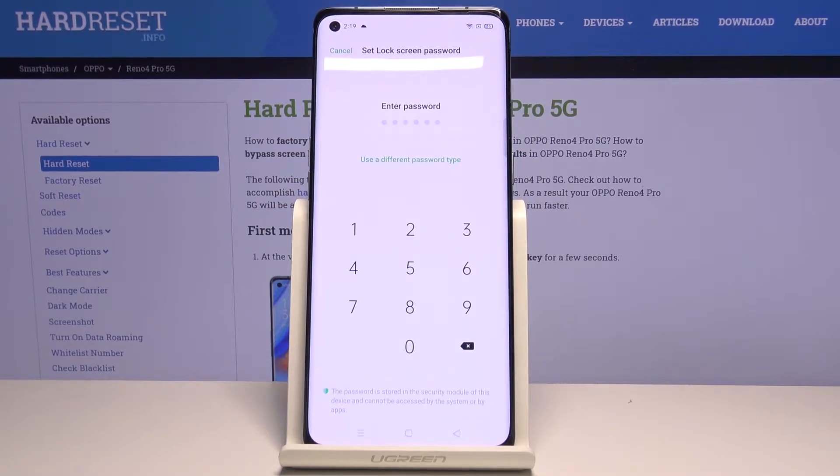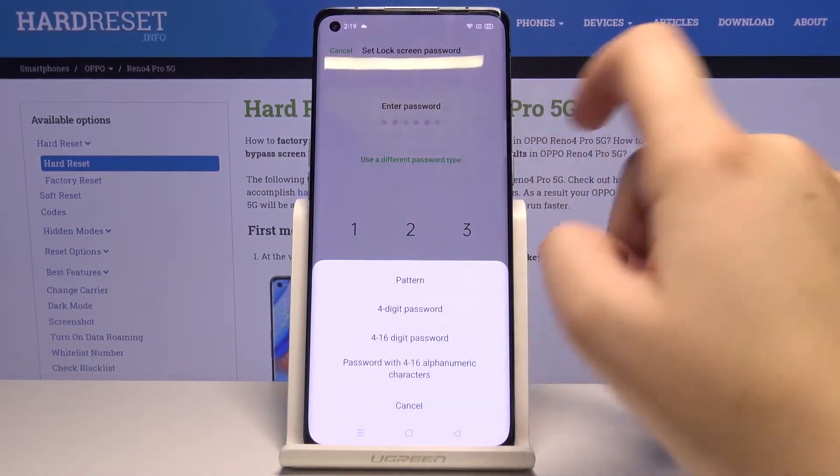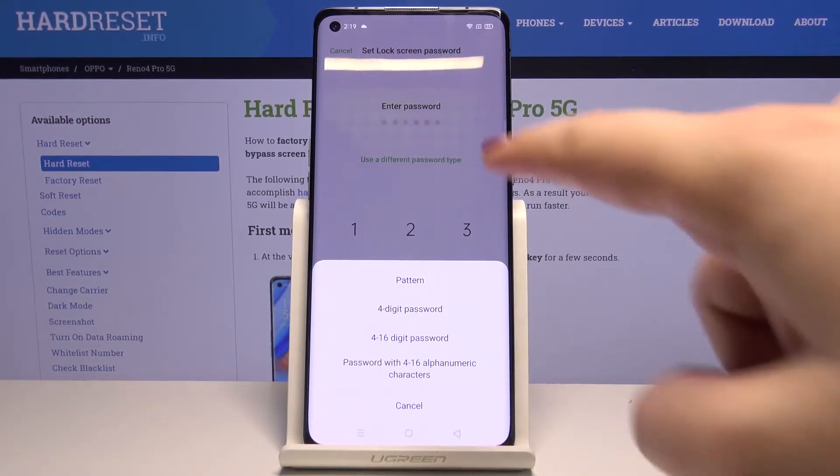Now we have to set an additional lock screen. We can set the password like here, or we can use a different password type. Let's tap here and we can choose the pattern, 4-digit password, 4-to-16-digit password, or a password with 4 to 16 alphanumeric characters. Or we can go back and use the default password.